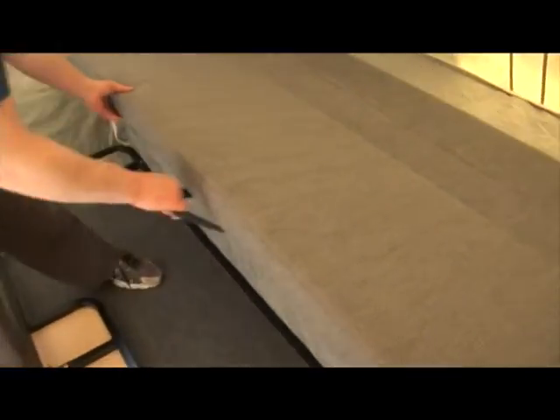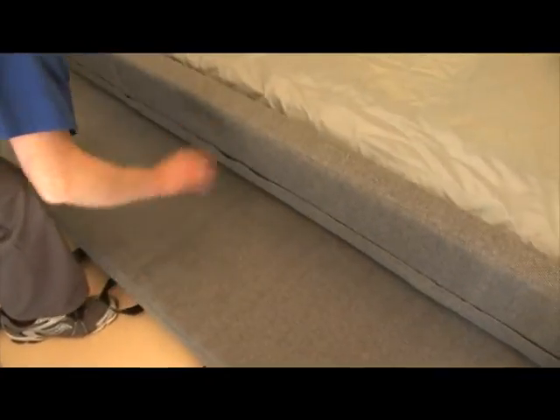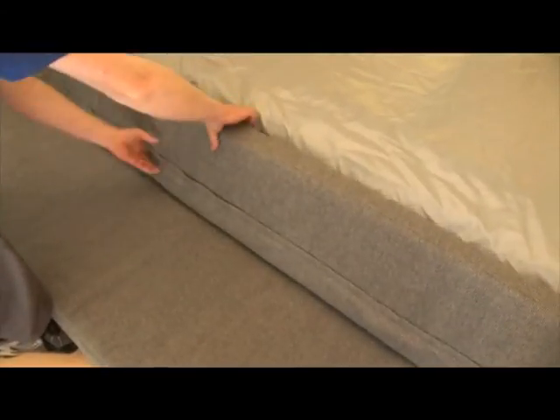Then, remove the bed cushions on the other side and place them in the same way. If additional half bed extensions are purchased, they can be placed on the larger cushions.